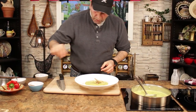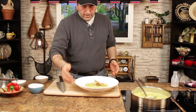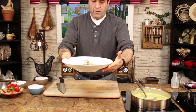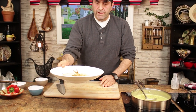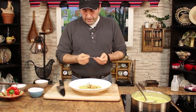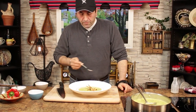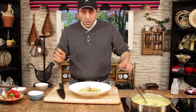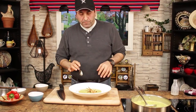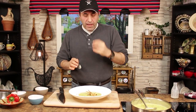You can add some croutons if you have them. Voila — beautiful! Look at this nice cream of broccoli soup. Awesome — you don't need anything else, it's perfect. The broccoli, the taste of the caramelized vegetables — it's all there.